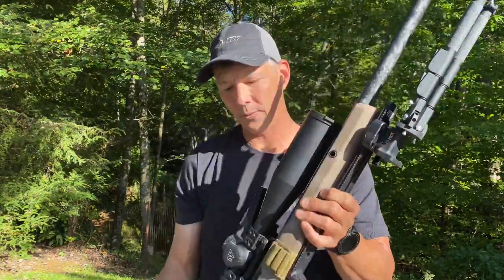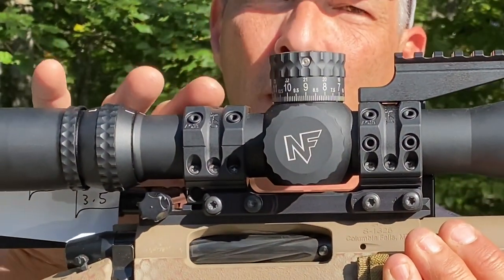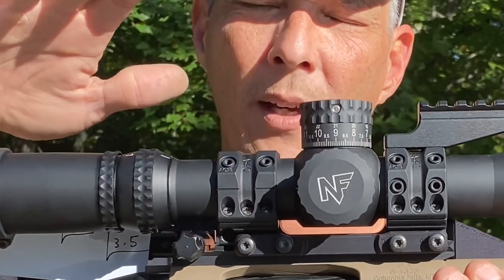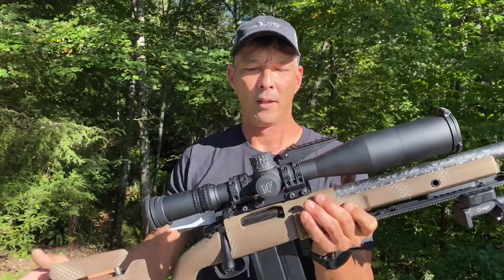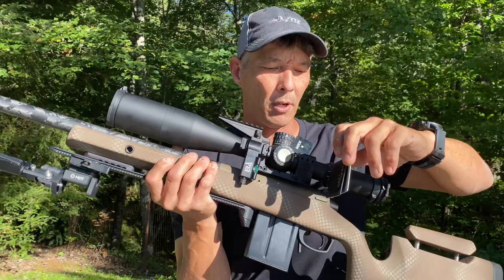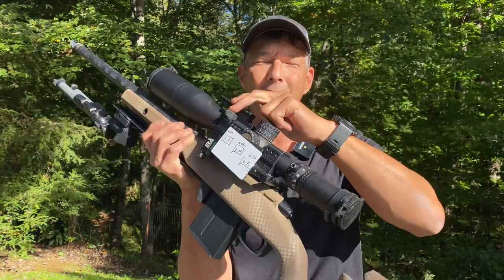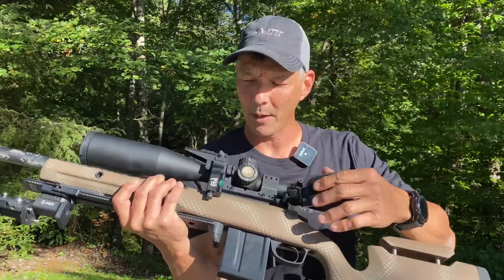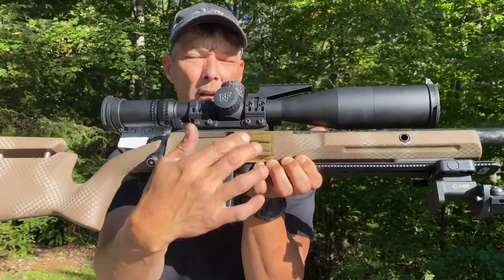We have it topped off with the Spur mount — 10 minutes of angle with a 20 minute of angle on the base itself, so it gives me 30 minutes of angle total. It does have the Nightforce 7-35 ATAC-R with the Tremor 3 reticle, just like what's on my AI. It does have the digital loom. I have the perch up here so I can mount the Wilcox Raptor. It also has the Hawk Hill custom data card — one of the best data cards out there. And it has the short action precision two-round carrier on the side.